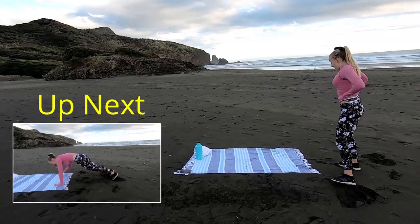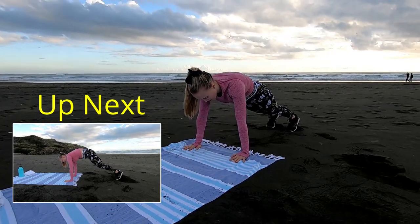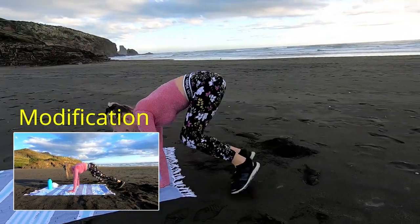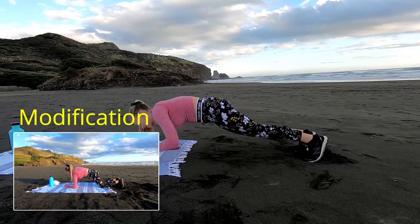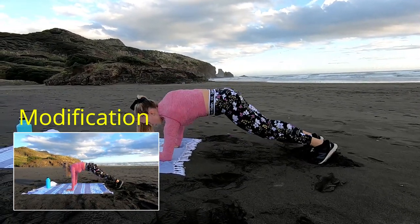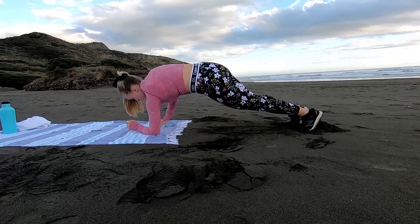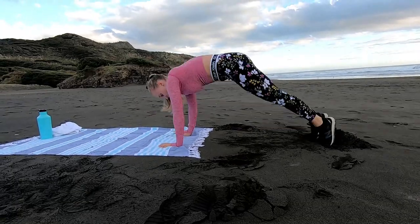Now we're going to 2 commandos and 2 stairs — it's going to really work the core and burn out those shoulders. Off we go. Down on one arm, down on the next arm, and then jump the legs right up to the side. We want to keep that core nice and engaged, we don't want any arch in that lower back, so pull that belly button to the spine and slightly tuck that tailbone under. Make sure your hands are right under your shoulders. Last time through, and time.